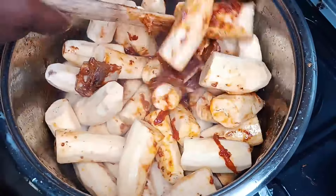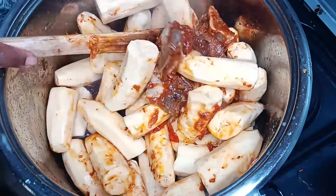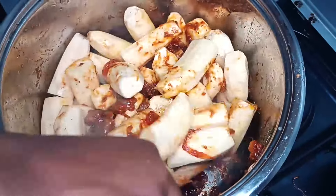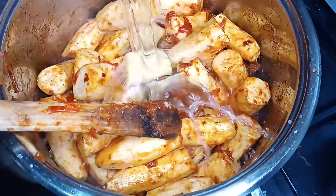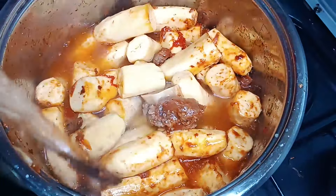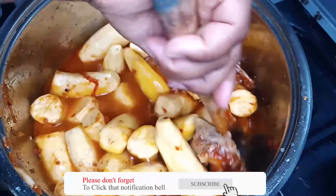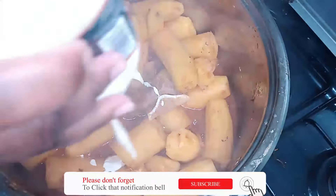Keep on mixing so everything is well mixed. Add a little bit of water and let it cook for a few minutes. Then add in my cooking cream.